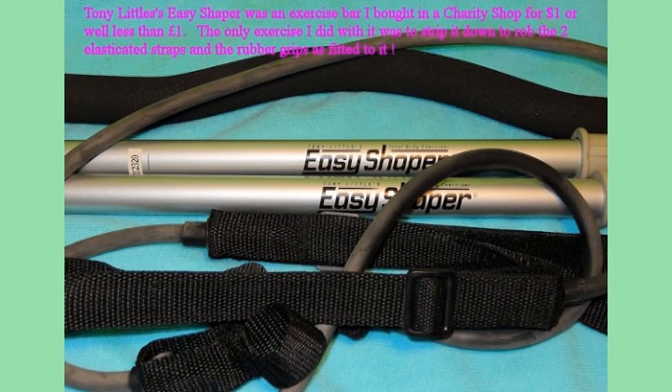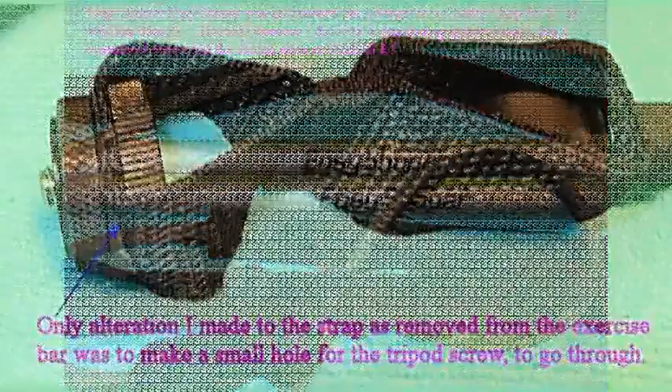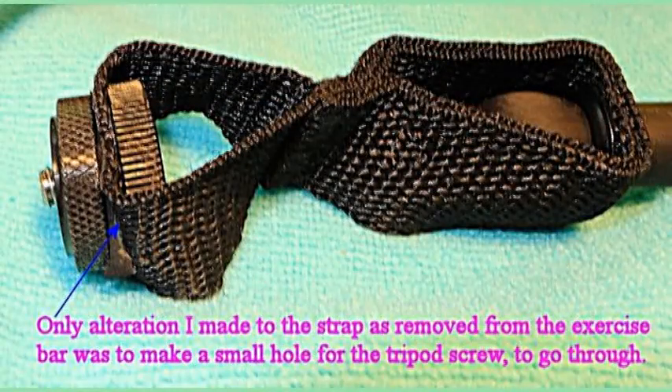Here it is — Easy Shaper. It's those elastics and the metal bars and the rubber around them. That really interested me.